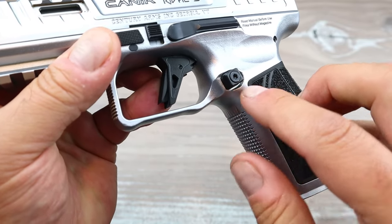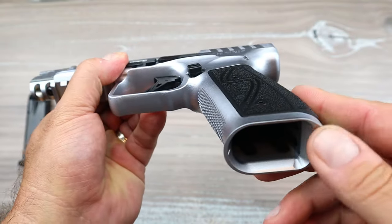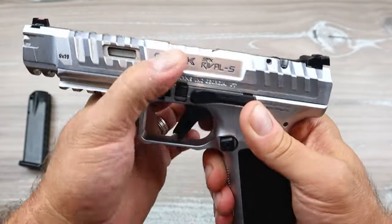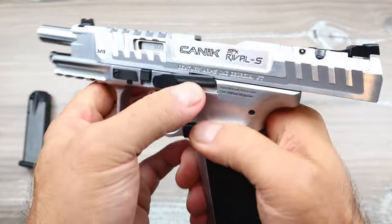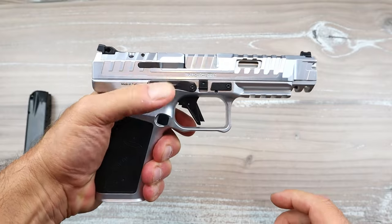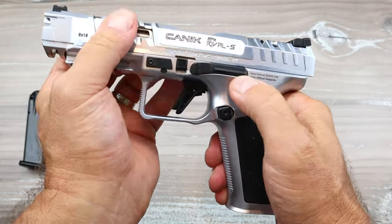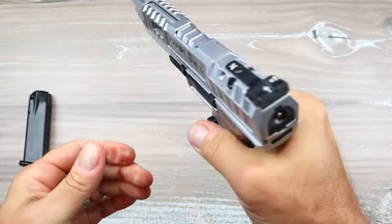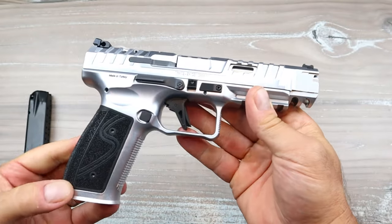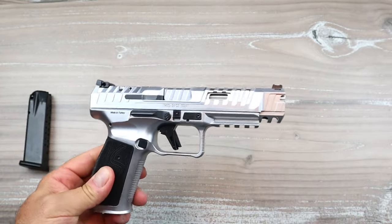It has an extended magazine release that is adjustable — there's a star key hole and a tool in the case to adjust the height, and it really sticks out quite a bit. They also include a flared magwell you can install. The pistol is ambidextrous — the slide stop is available on both sides. Lefties have told me in the past they love the trigger and everything it offers.